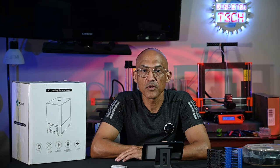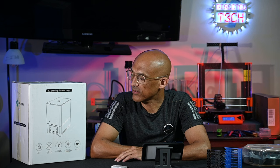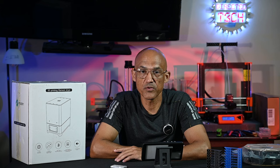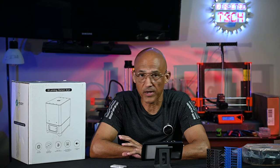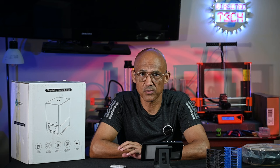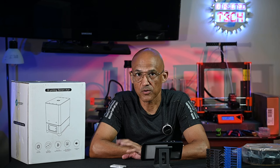I have no idea if this is a good filament dryer or a bad filament dryer — I haven't even cracked open the box today, but we're going to take a look. This was sent to me, so this is a review unit provided at no cost, but that's not going to impact my overall impression or final review. I'm under no obligation to give them praise, so you're going to get an honest review, as always.